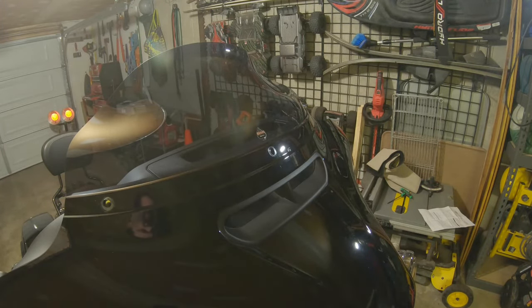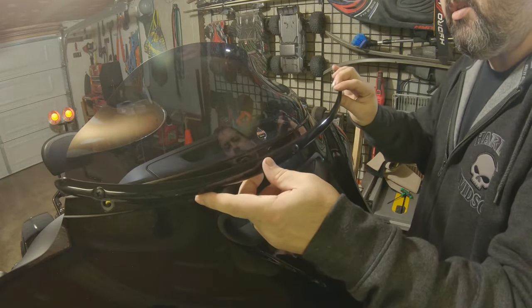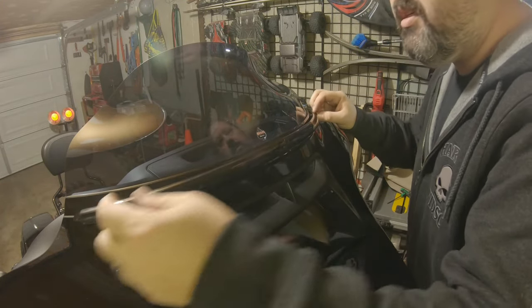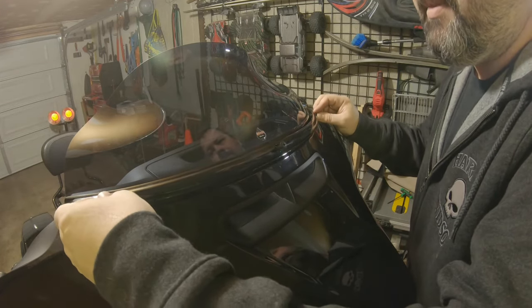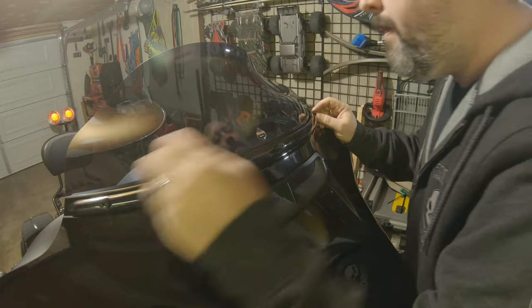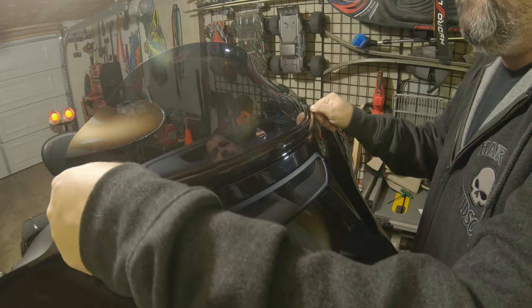In my head, what that means is it should seal up real nice around the hole to try to keep any water out. And after my ride to Sturgis last year, when I got caught in the rain for about seven hours on day two from Butte clear into Wyoming, water finds a way into everything.